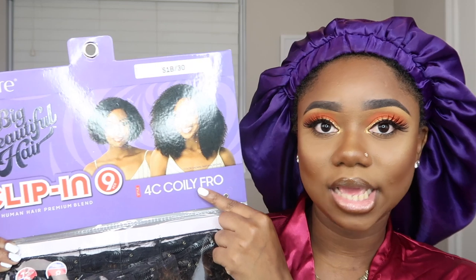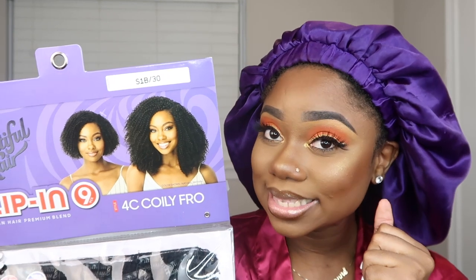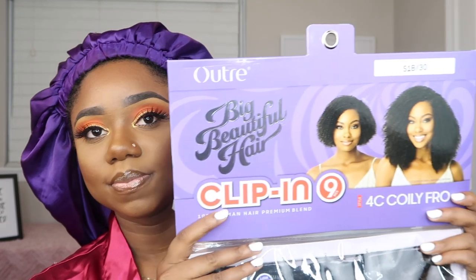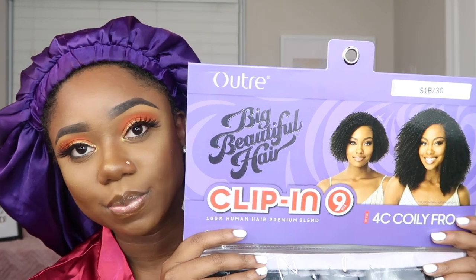So I got the 4C coily. I saw 4A — I didn't see any 4B. I think my hair is more like a 4B texture, but I didn't see any. The 4A looked kind of too curly, so I'm like, you know what, I'm gonna stick to 4C and see what happens. And I got mine in color because I already have like three bundles of natural hair clip-ins in natural black. So I got 1B30. Go look in your local beauty supply store. If I can find it online, I'll put the link, but I guarantee it's probably gonna be cheaper if you find it in store.